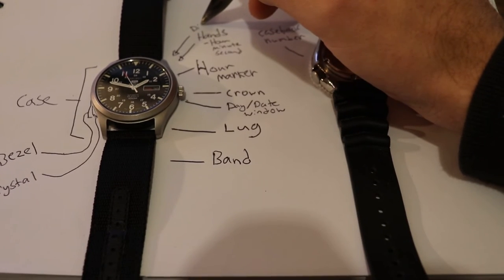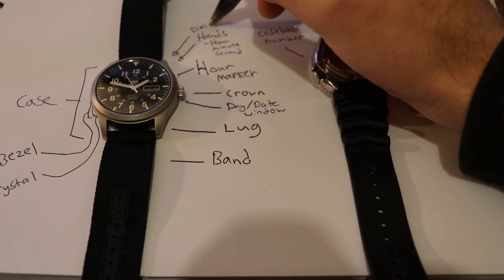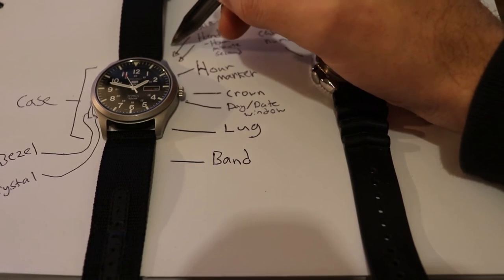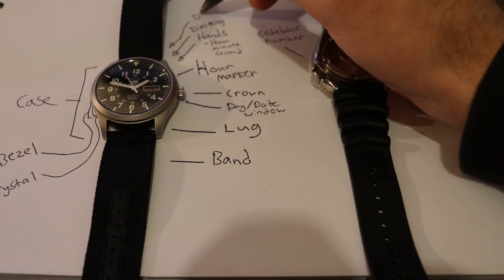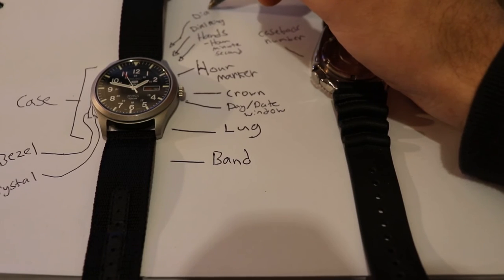I forgot to mention the dial ring and the dial itself, which in this case is black with white numbering and digits.